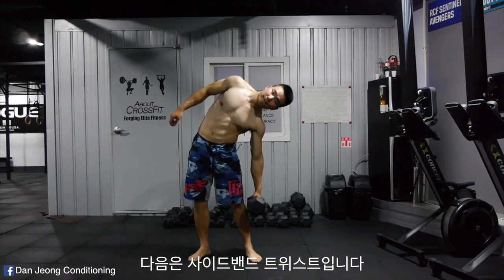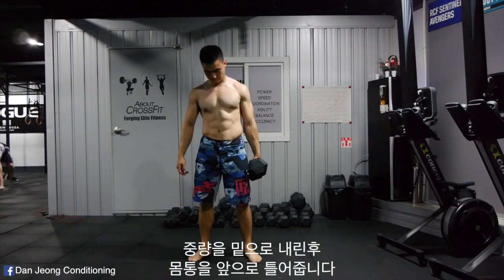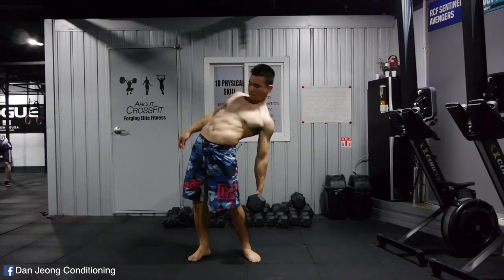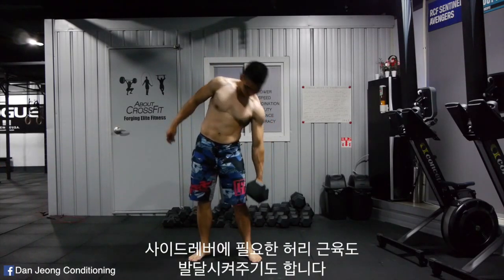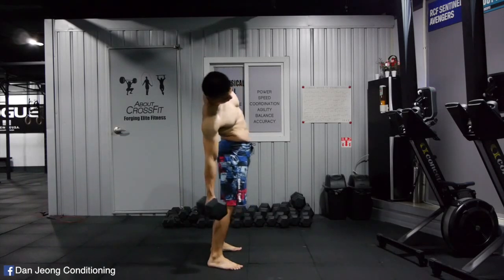Next one is the side bend. After you lower the weight, twist your body forward. This is also a great way to strengthen your lower back muscles required for the side lever. 5 sets of 10 reps.